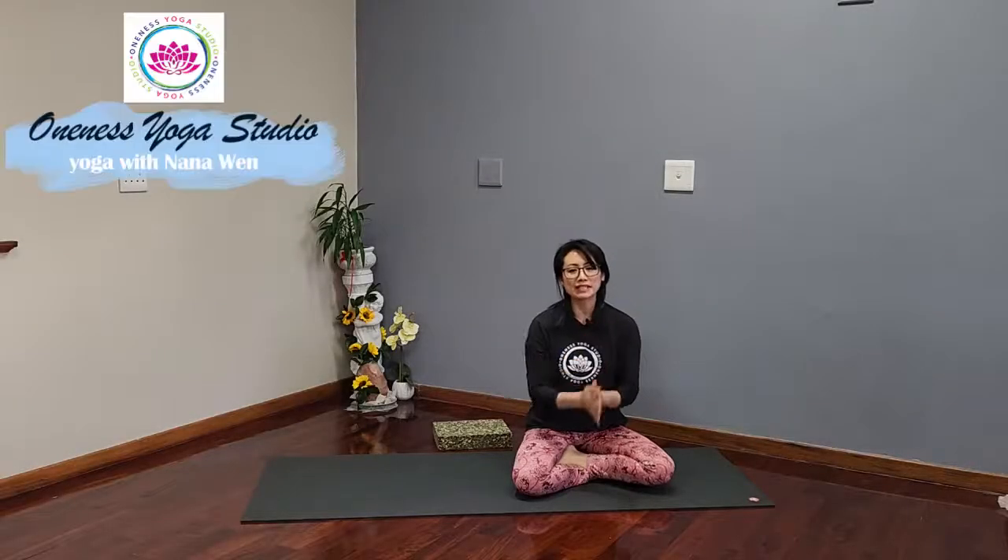Namaste. My name is Nana from Oneness Yoga Studio in Westville, Durban. Today I would like to share with you a short yoga flow to counter the effects of long hours of sitting.